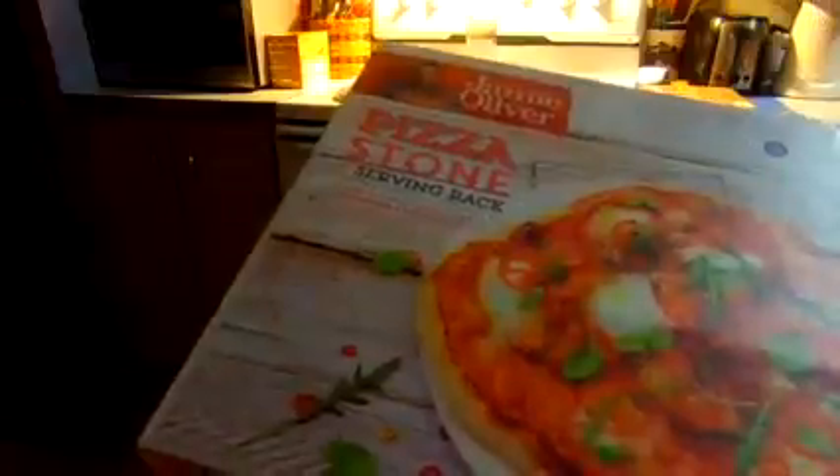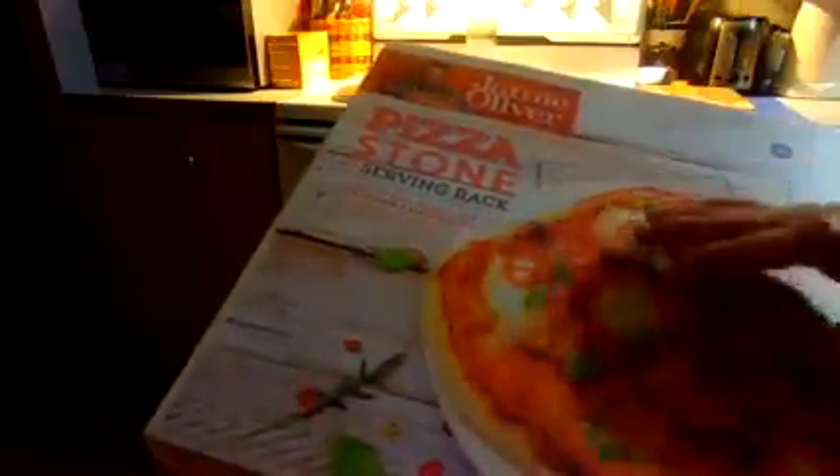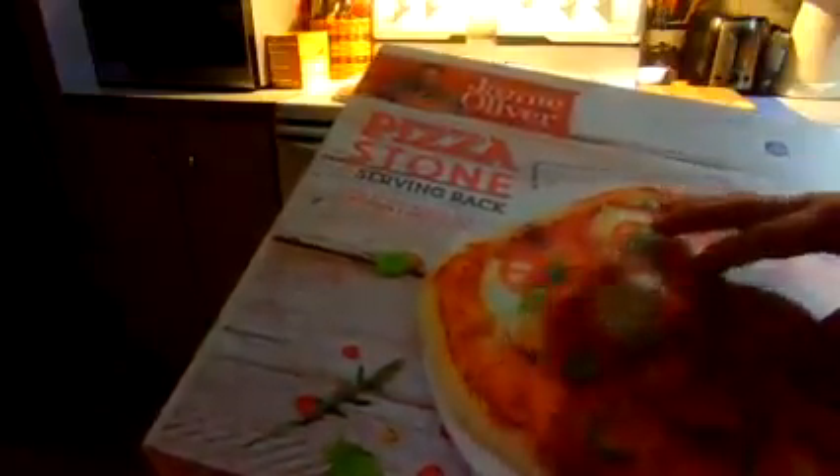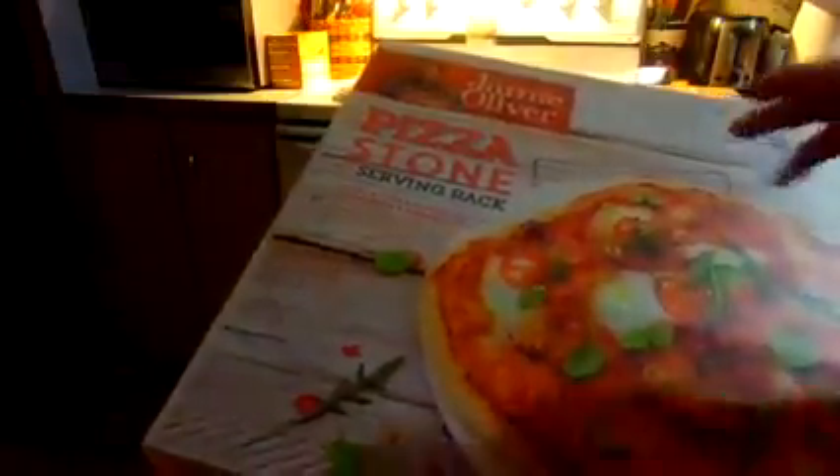Wipe it off or clean it off with plain water. Let it sit and air dry completely before you stick it in the oven for your pizza to be put on. Because if you stick it in too soon and water is still on the stone or inside the stone, it will crack it.